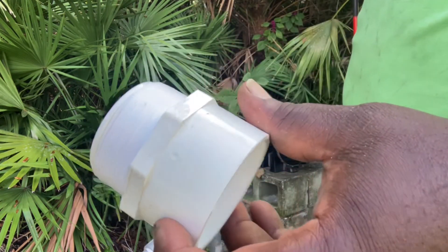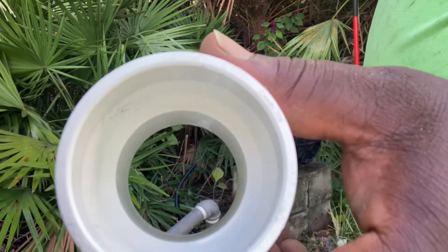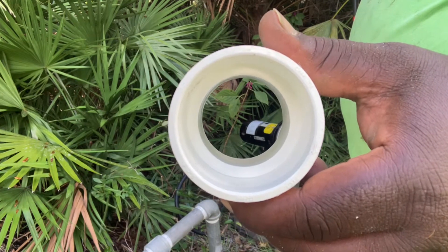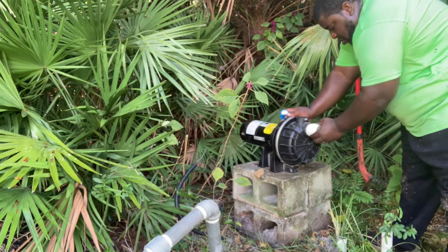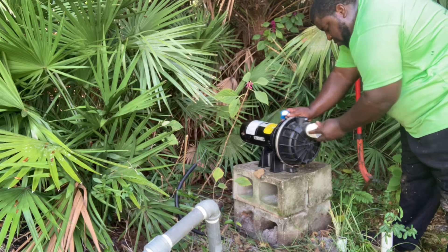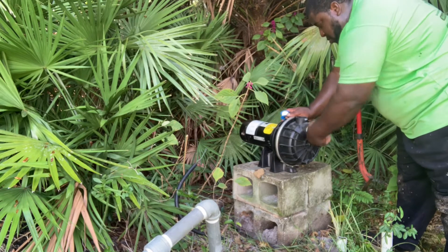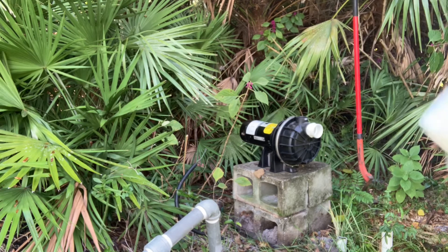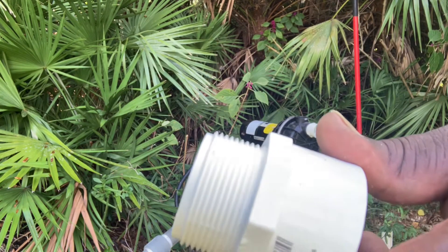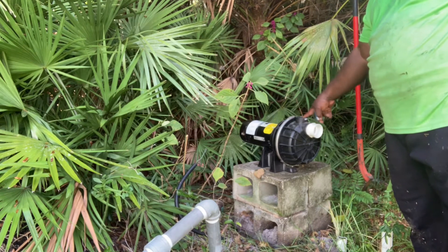For the discharge we have an inch-and-a-half male adapter. The suction was two-inch, and the discharge — which is the one on top — is inch-and-a-half. Same routine. Right now I'm putting in the two-inch male adapter; that goes in right there. Once that's tightened in, we're going to use the inch-and-a-half on top, which is the discharge. That goes right there on top.